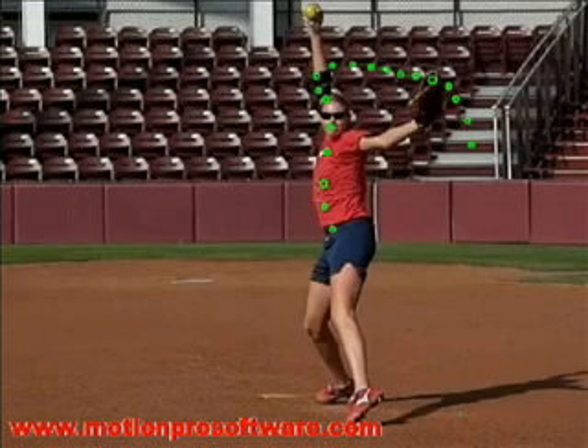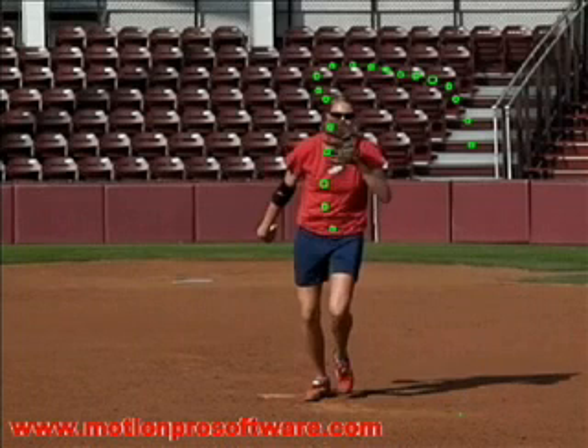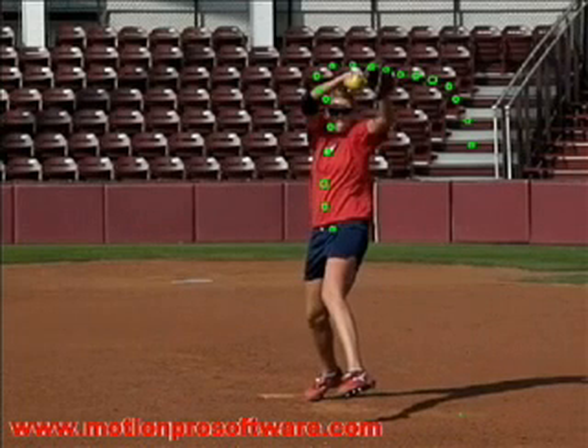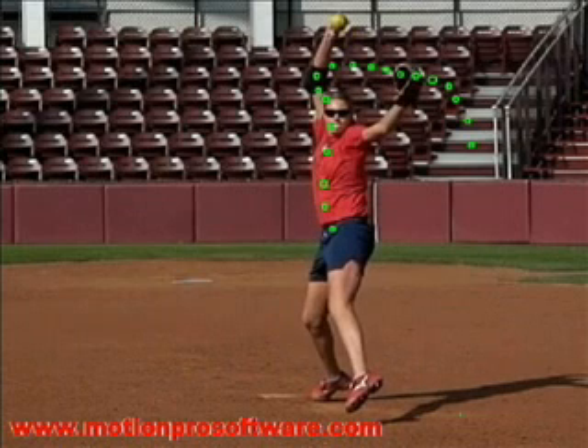If I back this up to around here, you'll notice that when Sarah gets up near the ball being at the 12 o'clock position, there's a bend in her glove arm. Just as much as we want the pitching arm to have a bend for whip, it's an advantage for the glove arm to also have a bend so that arm can whip and contribute to the pulling motion that you really want when you pull the glove and ball down.